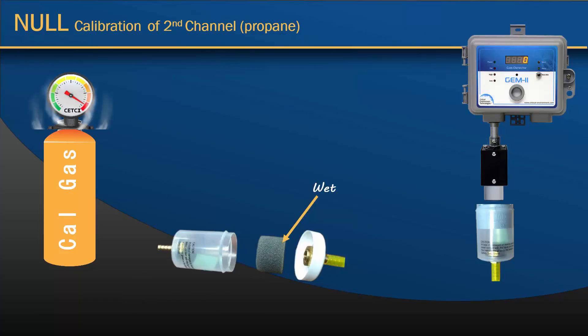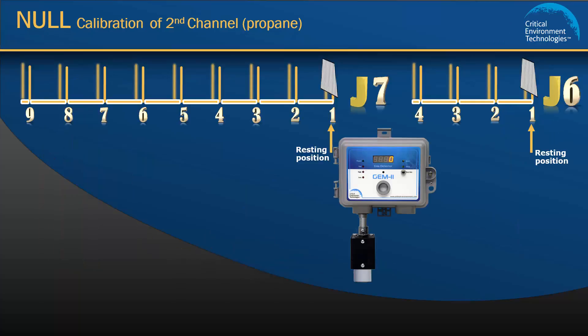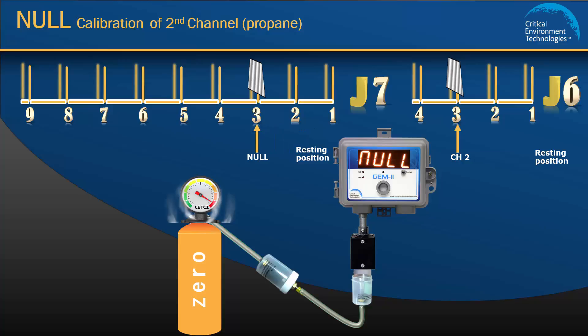The big difference between calibrating channel 1 and channel 2 is that during null and span calibration for a propane sensor, a humidifier must be used so an accurate reading is achieved. A humidifier has three parts: a tube, a sponge, and a top. Wet the sponge, place it inside the tube, and replace the top. Attach the regulator with the humidifier to the zero gas cylinder and the calibration adapter to the propane sensor. To set the null calibration for channel 2, move the J6 jumper from position 1 to position 3, and the J7 jumper from position 1 to position 3. The unit will beep once. Open the regulator and flow the zero gas over the sensor. You will hear two beeps that let you know the calibration procedure has started, and about two to three minutes later you will hear three beeps and the display will show null done. Move the jumpers back to their resting position and remove the gas.